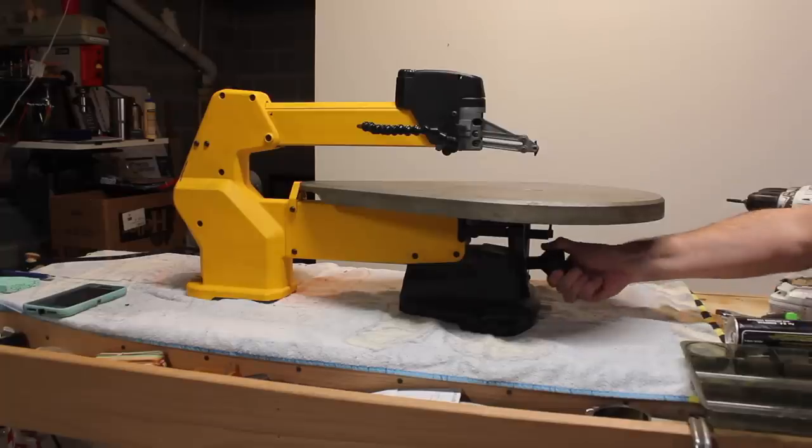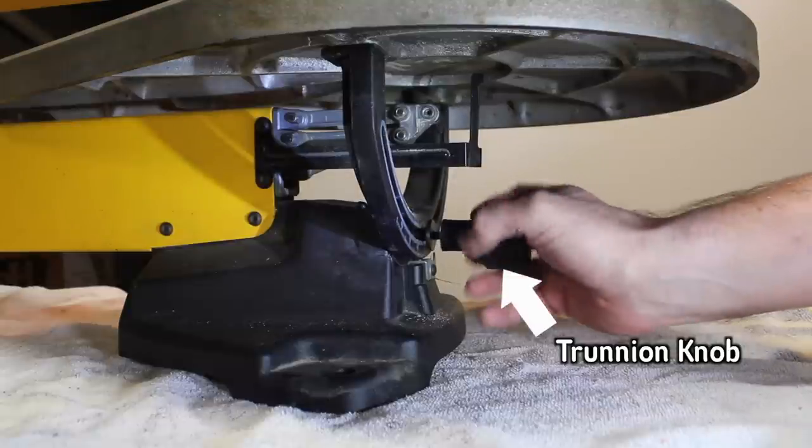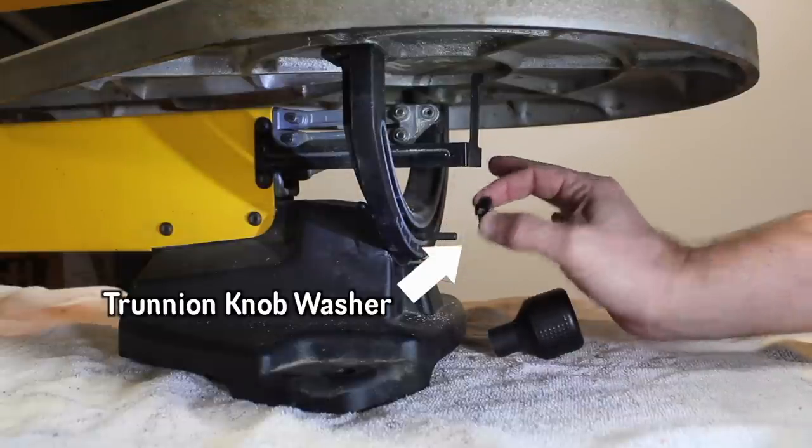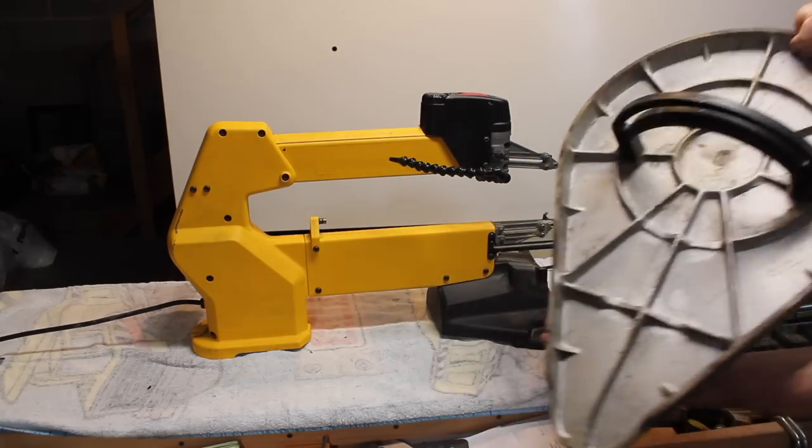Remove the table by turning the trunnion knob — get it all the way off. Do not let the washer hit the floor; if it does, it will vanish. Pull it straight off and put it aside.